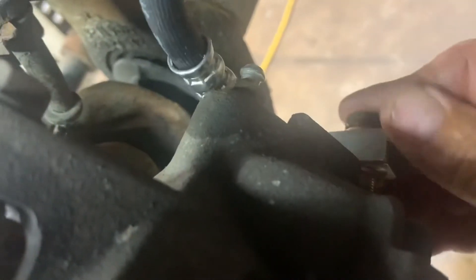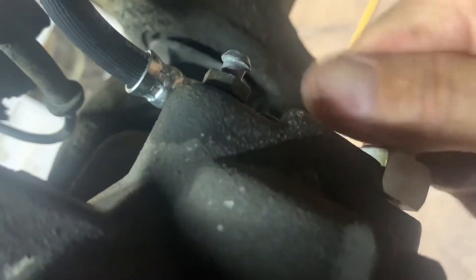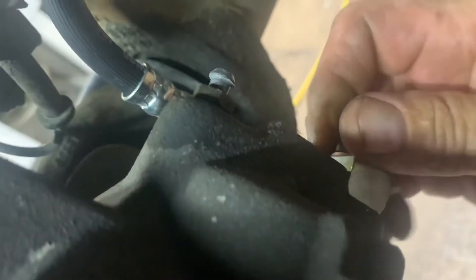Pick up the line, turn it, lift it up, and get it started in there. Make sure it fits right into that little step, and then tighten it up.